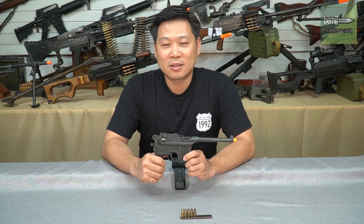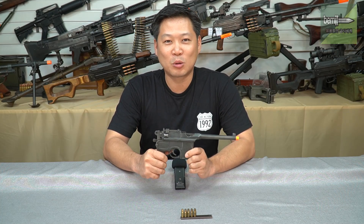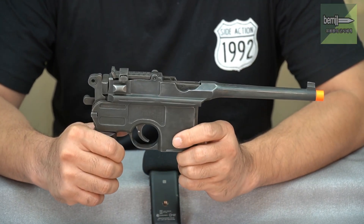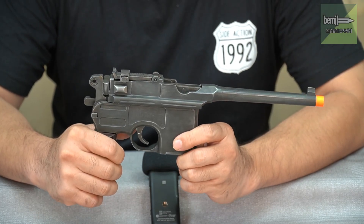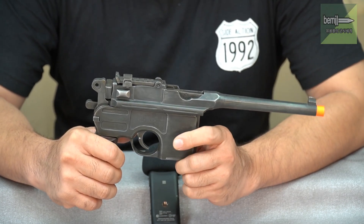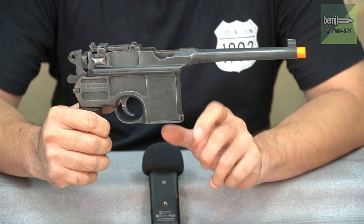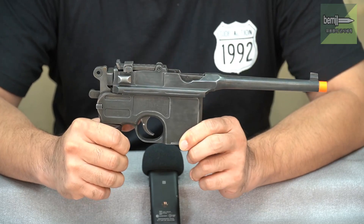Now I'll explain this weapon to you. It is a coil of steel, developed in 1896, when it was released as a very effective weapon. The box magazine was positioned in front of the grip — this was an option that was added.